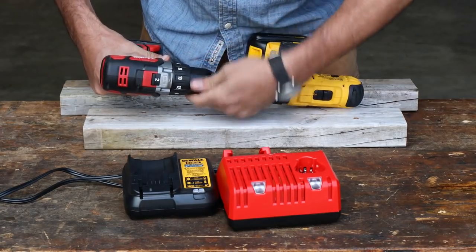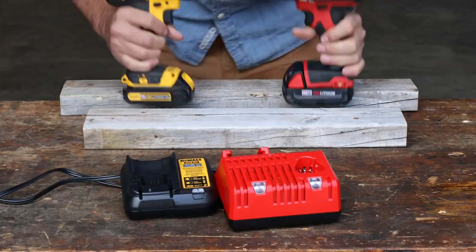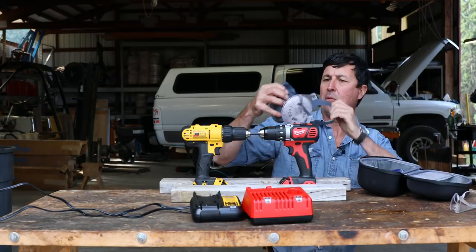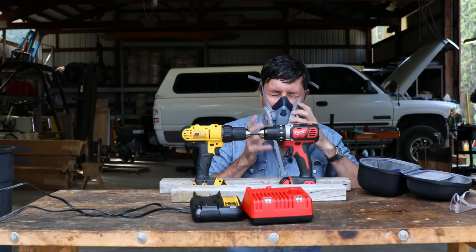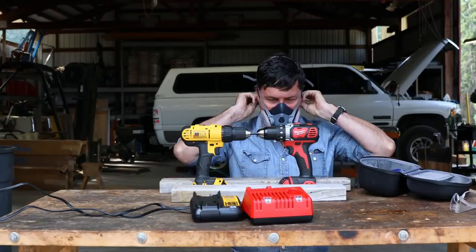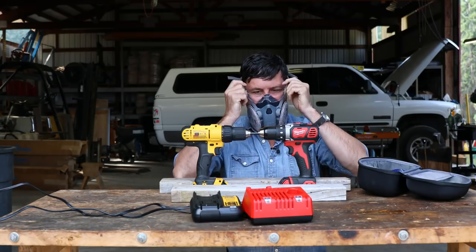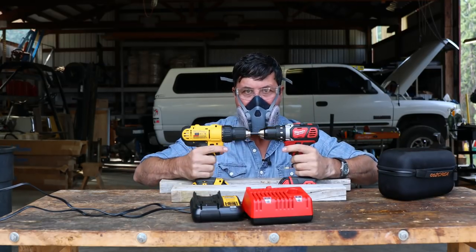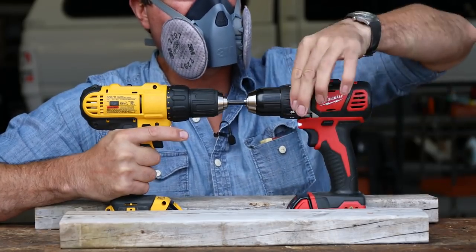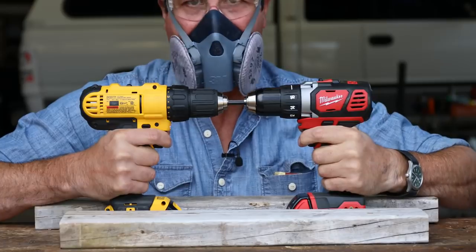Let's get this on here. Tighten these guys up as tight as I can get them. They should fit nice and tight. Last time on the cheap drills, so much smoke came out of them that they almost poisoned me, so I'm going to put a respirator on this time because I don't want to breathe that toxic smoke. I'm also going to put some safety glasses on because I don't know what to expect. I see no downside to the safety glasses. Alright, let's see what happens. Here we go. I've got to take it off the clutch — we'll go full drill mode. Three, two, one, go.